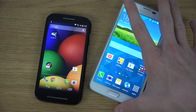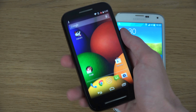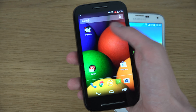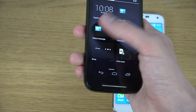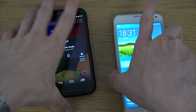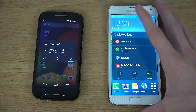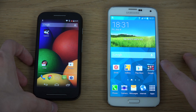The Moto E is a very good competitor for its price. Most people buying it won't care much about playing the latest high-end games, but it's cool that you can play games like Asphalt 8 and even GTA Vice City. It's also a compact 4.3-inch phone, which feels nice in the hand, and I really enjoy that.